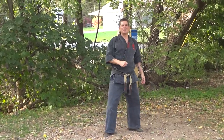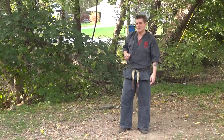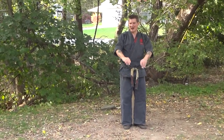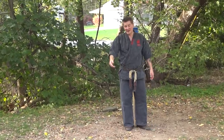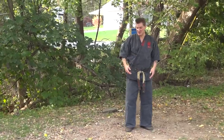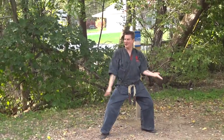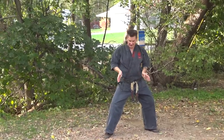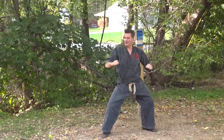Chuck Merriman for a while was known to do his own version of this, and I'm not even sure exactly where he got it, because his catcher's mitt block, or his downward blocking motion, was done inverted. In my opinion, it makes more sense. It's not traditional, but it makes more sense, because he would start off and then come like so. So the catcher's mitt block is actually palm heels coming down, down, up, and then in.